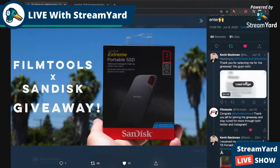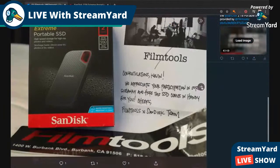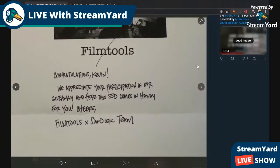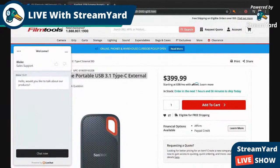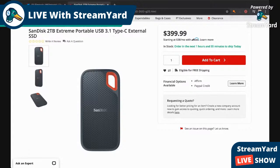You can see in the Twitter feed that they're letting me know that I won — I was so happy! They sent me a note, two stickers, and the hard drive, which is available on their website. If you want to go to filmtools.com you can go ahead and get this hard drive.